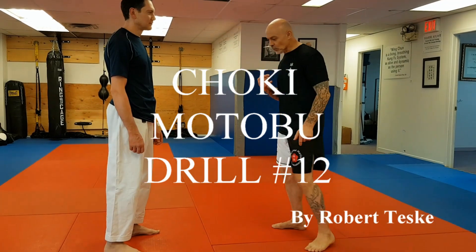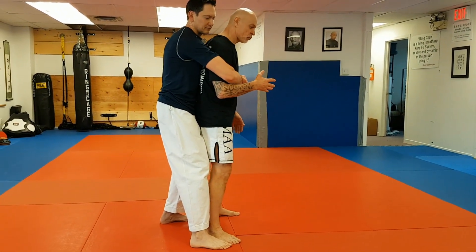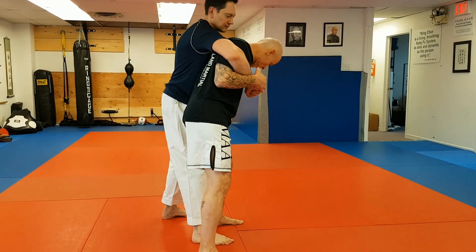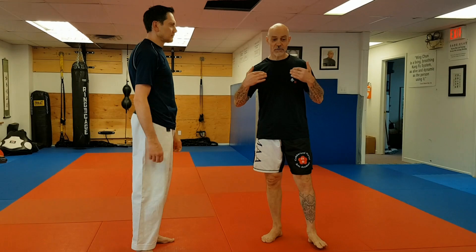Marabu drill number 12. This one is from a bear hug from behind. What the Marabu drill does is step to the right and strike the groin.